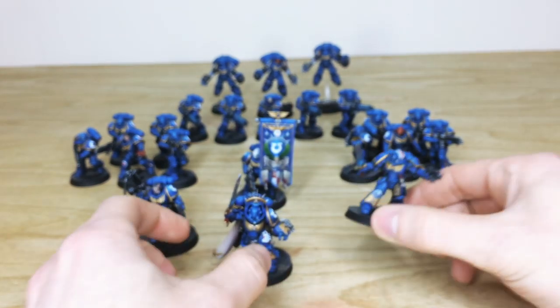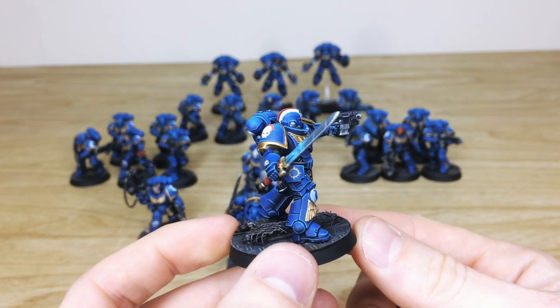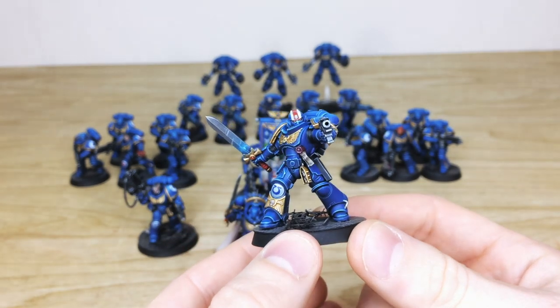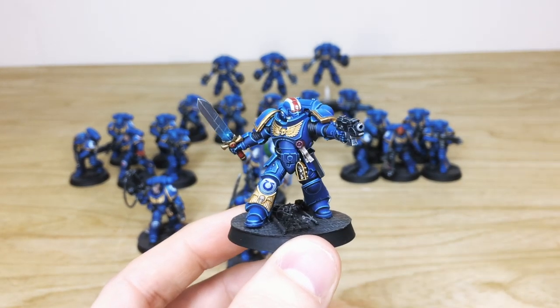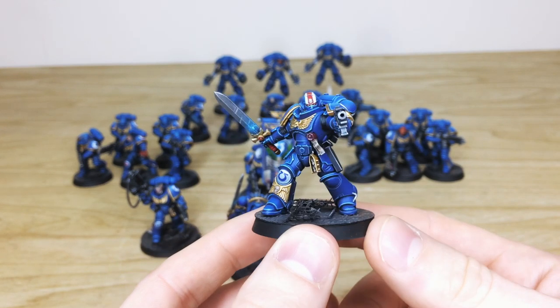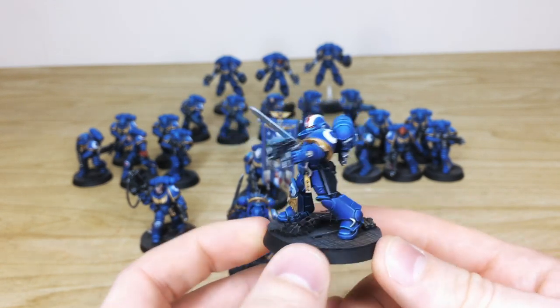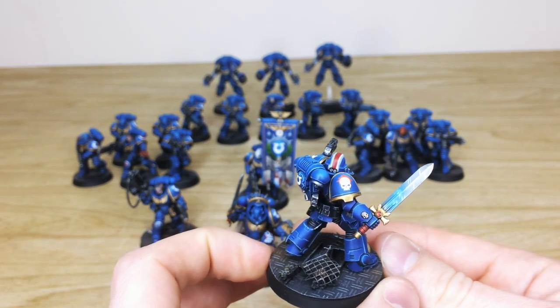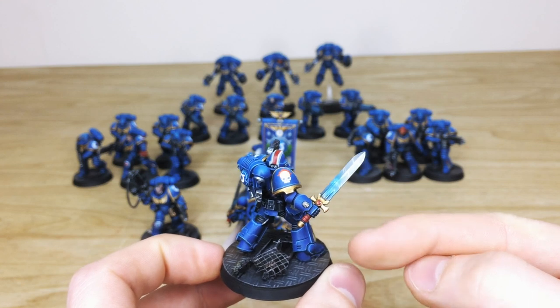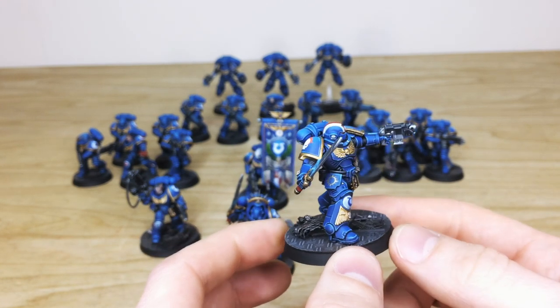Probably my favorite model from the Dark Imperium set is this Lieutenant with the sword — I've absolutely loved this from the moment I saw it. The pose is fantastic, and you can see again a lovely pristine finish on all of these models. Every little detail is fully painted and highlighted in a very concentric finish. Transfers added, lieutenant stripes on the helmet, lieutenant transfers on the shoulder pad, and the little gems on the sword are painted with a point-of-light source catch light and multiple blends.